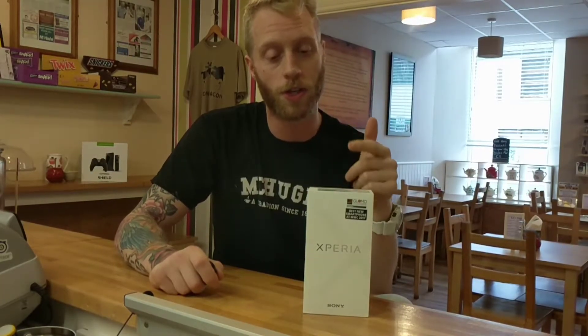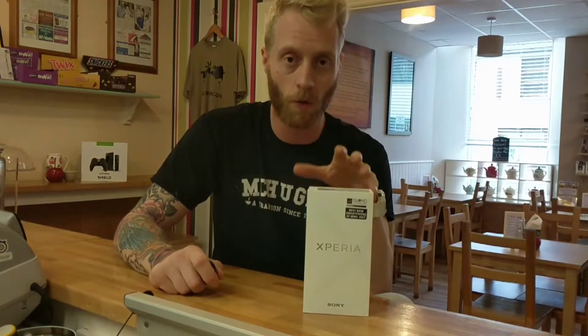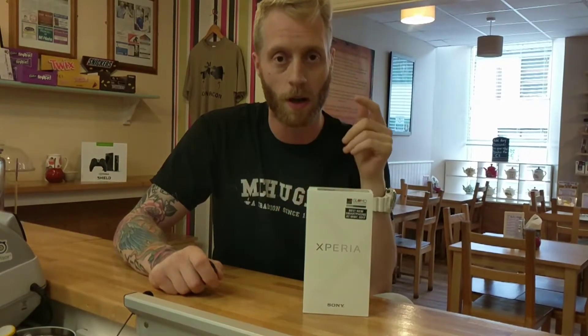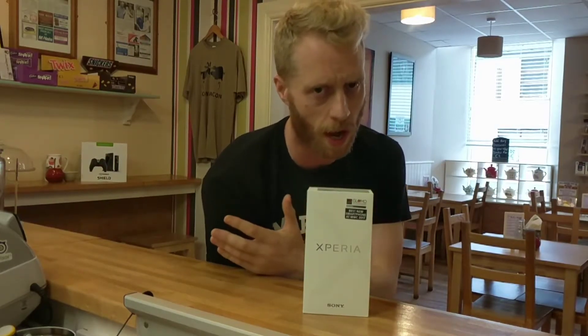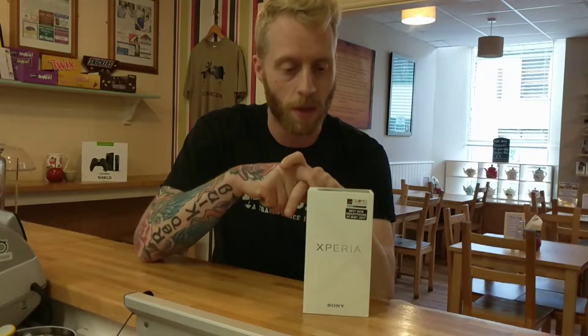I wanted to see if Sony finally got their act together. This phone, as you can see from the front of the packaging, got Best Smartphone at MWC 2017. Looking at a lot of the tech reviewers and YouTubers out there, they gave this phone a massive thumbs up mainly because of the camera and the display. It's got a 4K display and shoots 4K video as well.